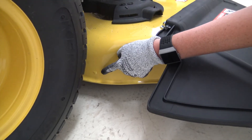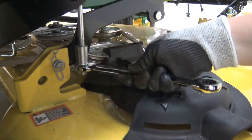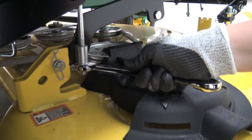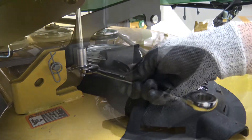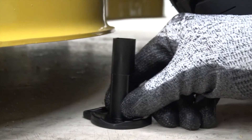Repeat this procedure on the rear right side of the deck for adjusting point 2. If an adjustment of more than 3mm or ⅛ of an inch is required, adjust both points alternately. A large adjustment on one side can move the other side in the opposite direction. Repeat these steps as necessary until you are satisfied with your deck level.